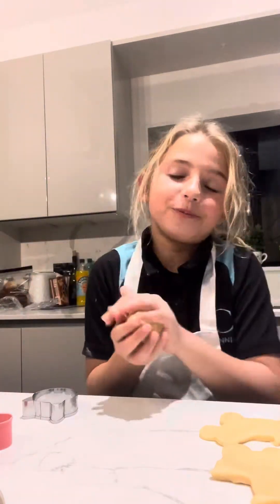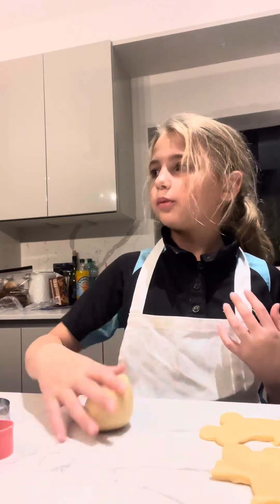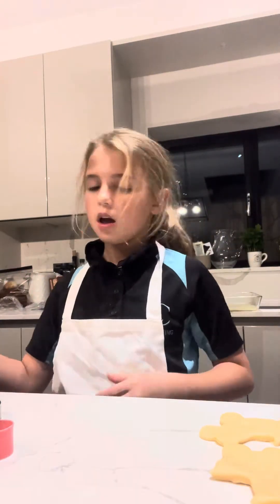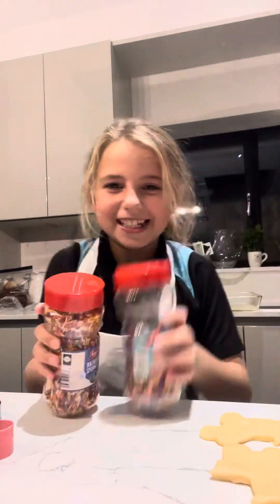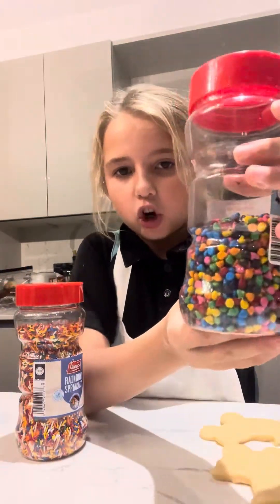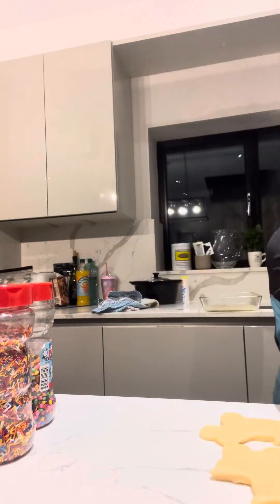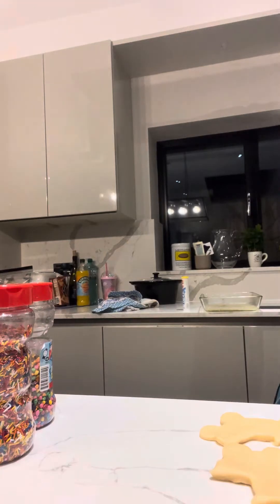You can roll the leftover dough into a ball. And if you want to add any toppings, you can do any type of sprinkles you want. I'm going to use these chocolate chip sprinkles and these rainbow color sprinkle lines. Let me just put all my cookies on the tray first.